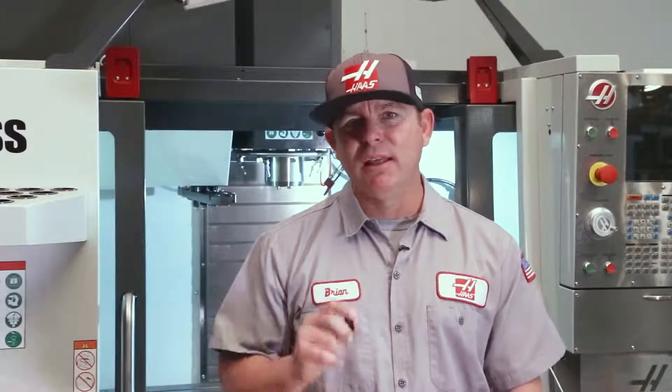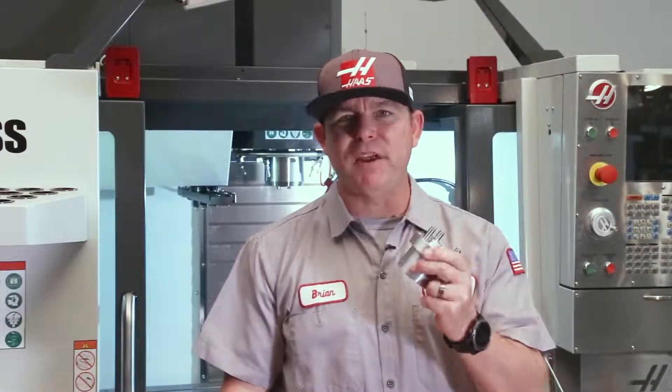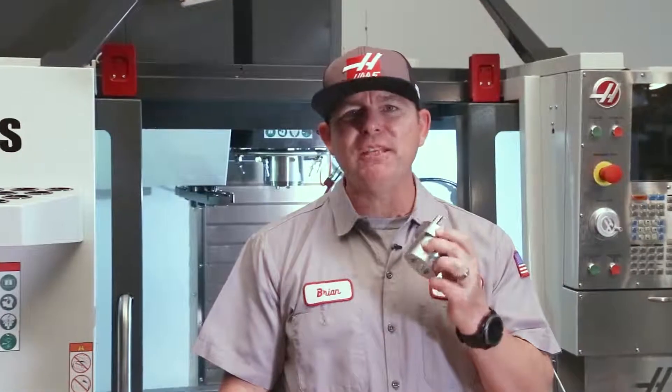Welcome to today's Haas service tip. Let's talk about the new pin drive couplers in your vertical mill. These redesigned couplers improve axial alignment to the spindle to help reduce vibration. Let's go take a look.